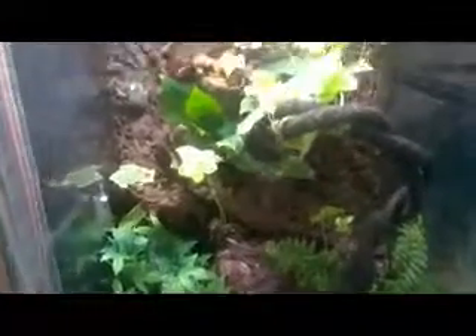This is my white belly tree frog setup. For live plants we've got ivy, peace lily, and a fern, and there are some plastic fake plants here just to fill in the gap. The water bowl just needs cleaning, and there are food bowls with mealworms and silkworms.